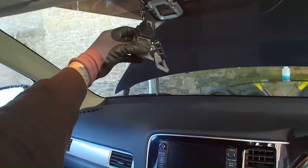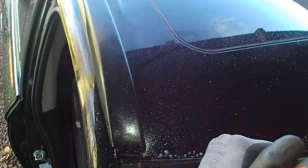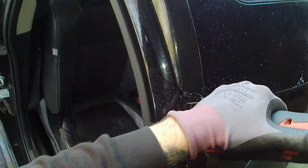Remove the interior mirror and the camera bracket, then start cutting the windscreen out with the Milwaukee multi-tool with L-shaped blades. Just get right into the back of the windscreen, being careful not to damage the paintwork. Take your time — don't force it or you'll snap the blades.